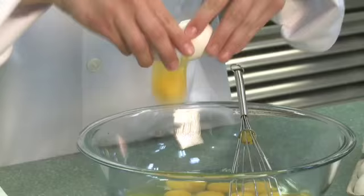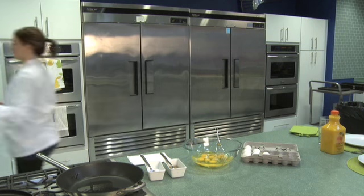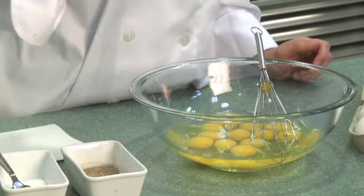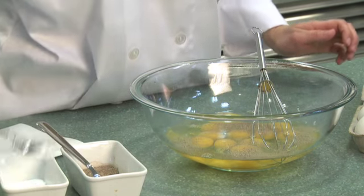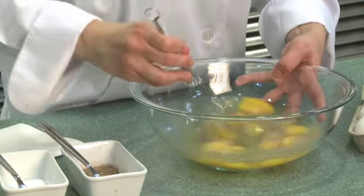Okay so I have 12 eggs in here. You want to allow about two eggs per person. Because I've been handling raw eggs I need to go wash my hands with soap and water thoroughly. Okay I'm gonna season our eggs with a little bit of salt and pepper, just enough to taste, however you like it. That looks about good. Then we need to whisk them all together.